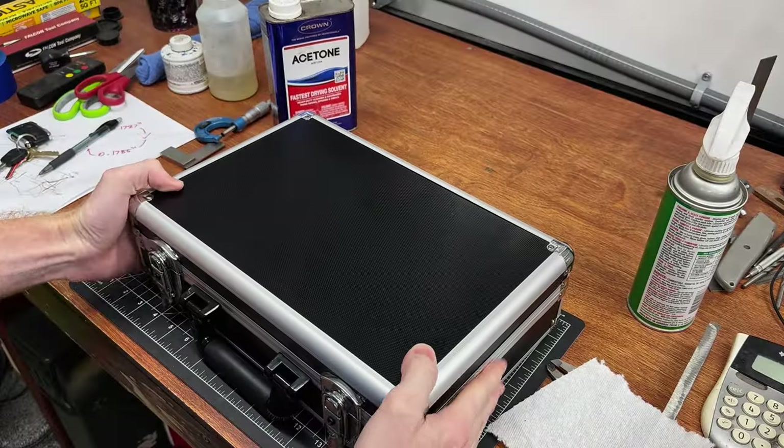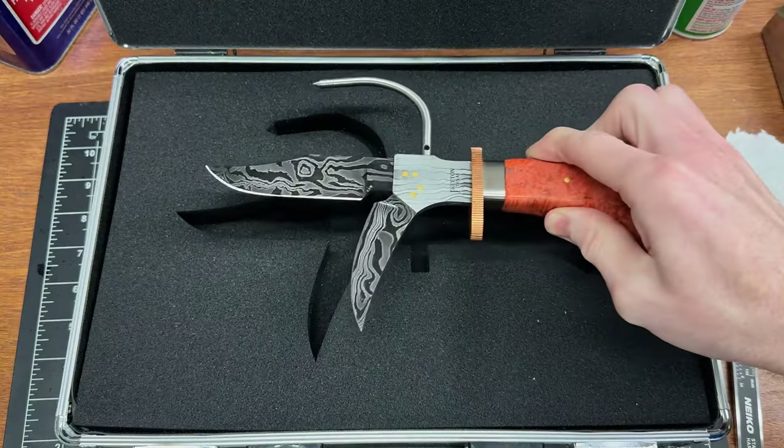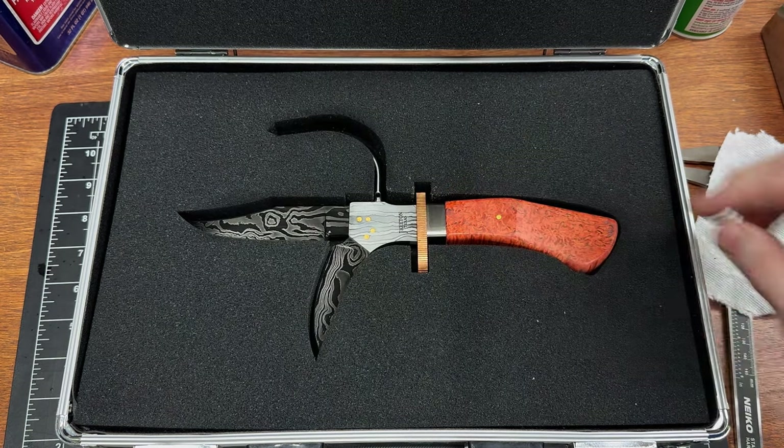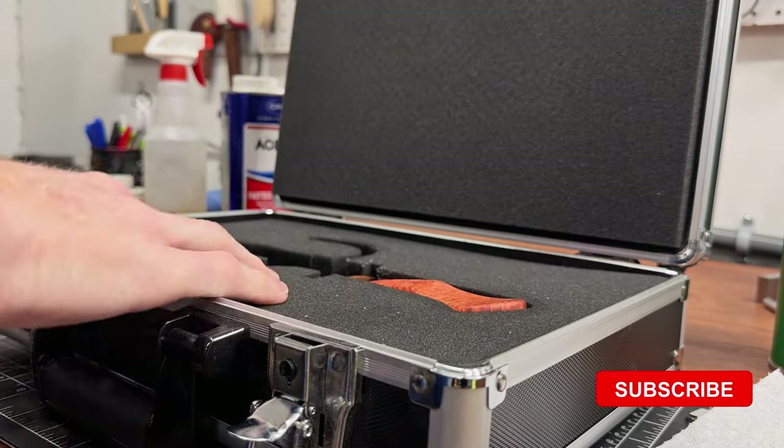I apologize for losing the footage, but I also used this 3M spray adhesive to affix the bottom two layers into the case and to each other. So that's it for this mini project, and I'm happy with how the fit turned out on this case. I'll be for sure using this laser in the future to cut foam for custom cases.